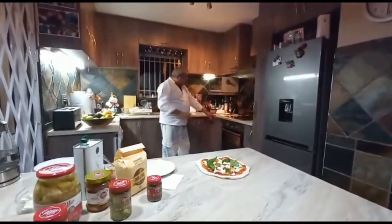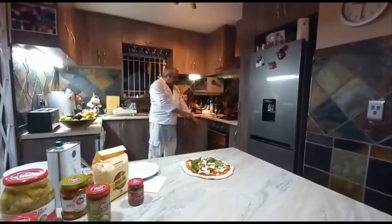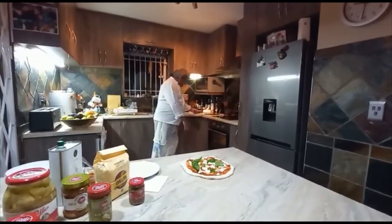The oven is preheated to its maximum temperature of 230 degrees — top and bottom. I do have a pizza stone in the oven and I'm going to be placing the pizza on the stone.